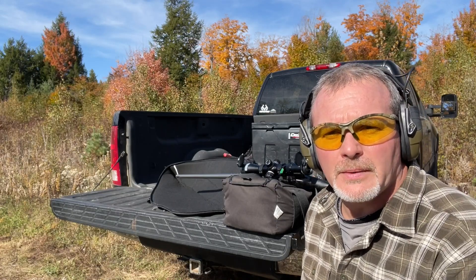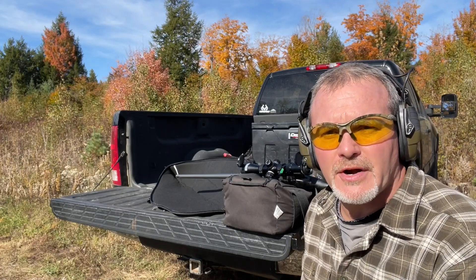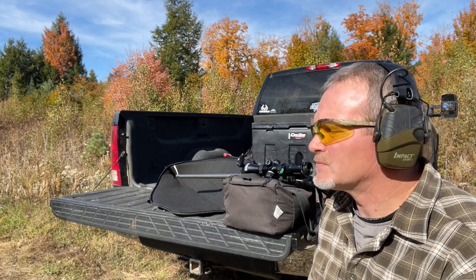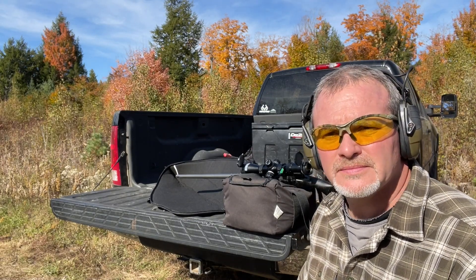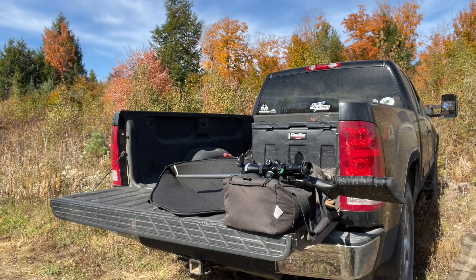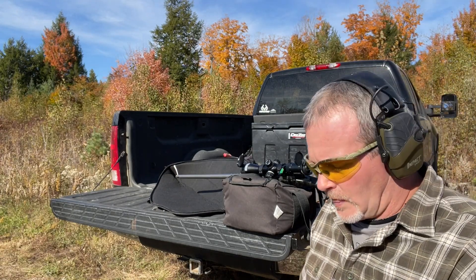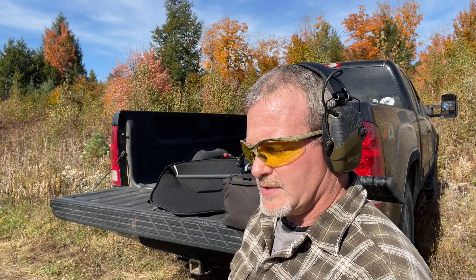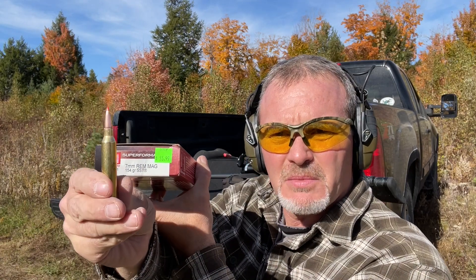Going to shoot the 7mm Remington Magnum in the Christensen Arms Mesa Long Range first, at about 53 yards. I'm shooting Hornady 7mm Remington Magnum 154-grain SSTs.